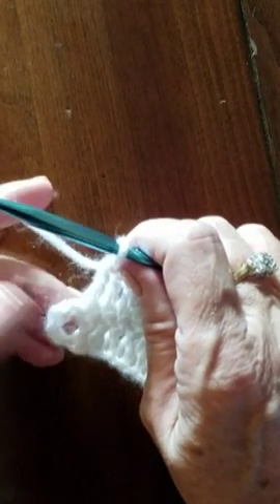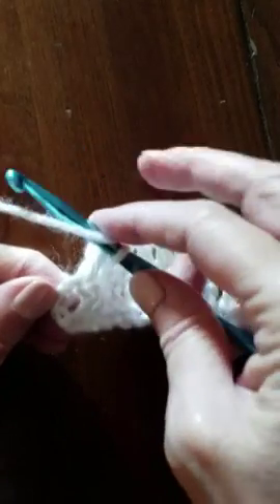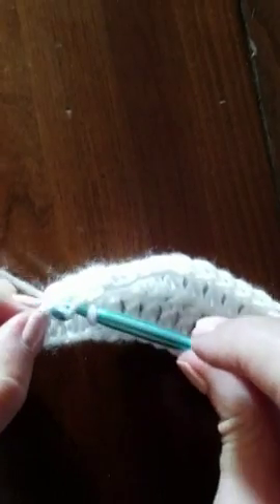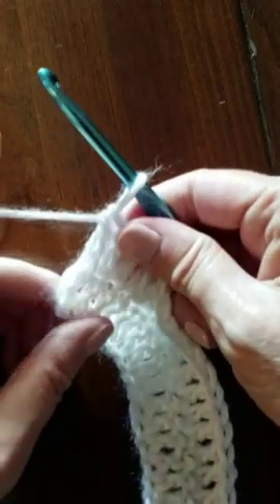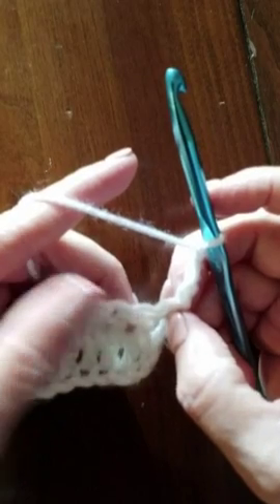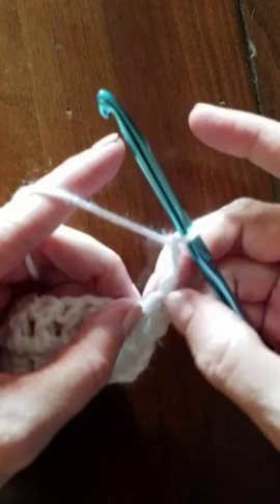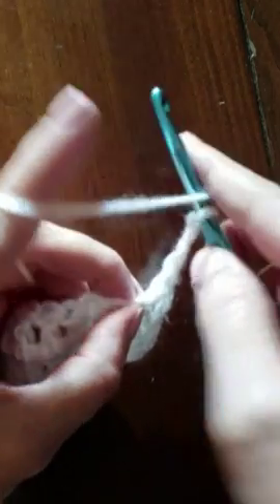We've gone all the way across, and now we remember that this chain three counts as a stitch. So we're going to do our last stitch into the top of the chain three, because we're counting it as a stitch. That's a little bit different than what we've done before, and that will keep our edges nice and straight. So we're going to chain three — remember that this counts as our first stitch, and it will say this in the pattern, and it's the default. So our chain three counts as a stitch, coming out of this first stitch below there, so now we're going to go into the second stitch from the hook and do our next stitch.